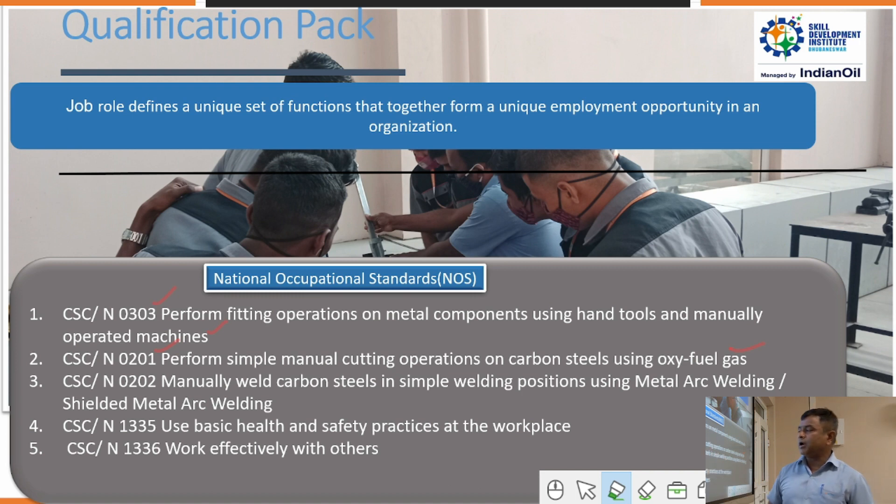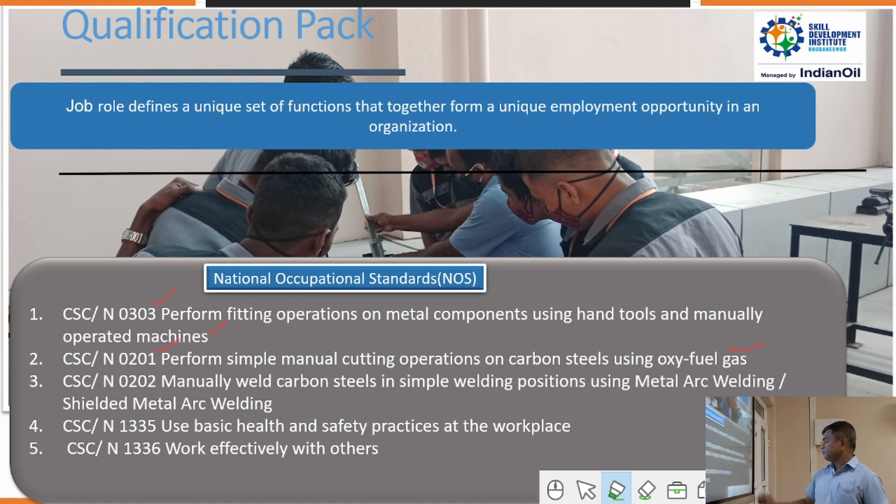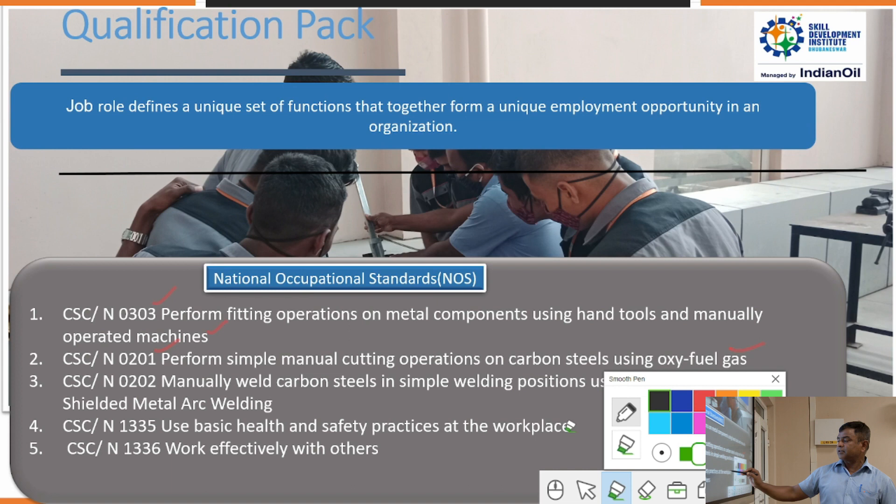NOS 0202 covers manually welding carbon steel in simple welding positions using metal arc welding — specifically shielded metal arc welding. NOS 1335 covers basic health and safety practices at the workplace. NOS 1336 covers working effectively with others.